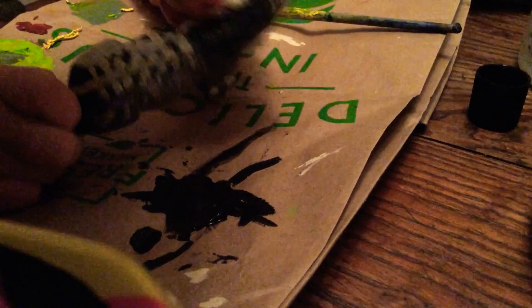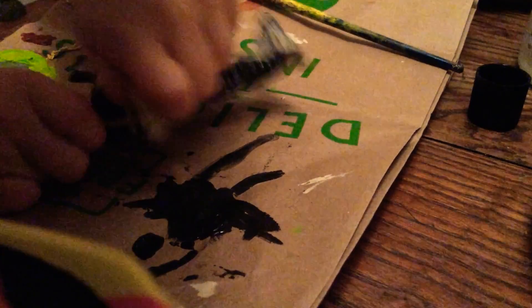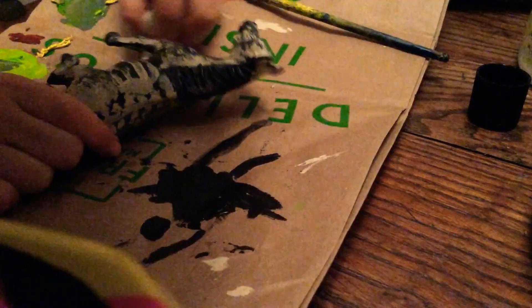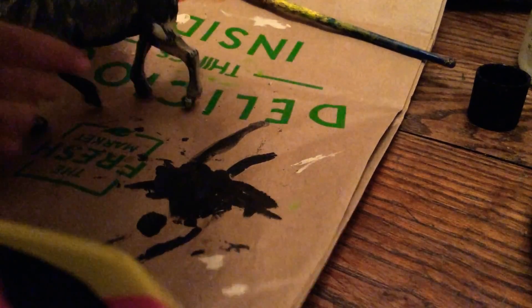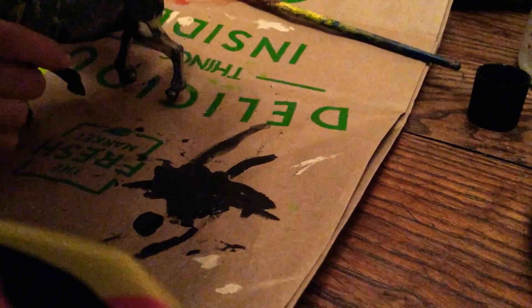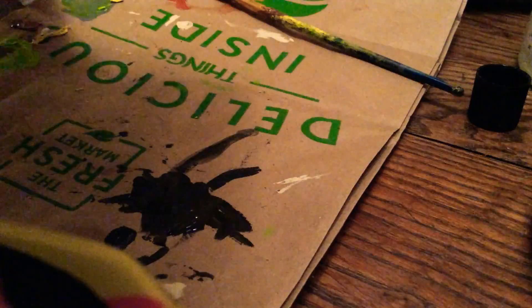Just going to keep rubbing him down. It doesn't have to be all the way rubbed down because I'm going to be painting him the color and I'll just do multiple coats. I think he is good enough now — a lot of the paint came off.